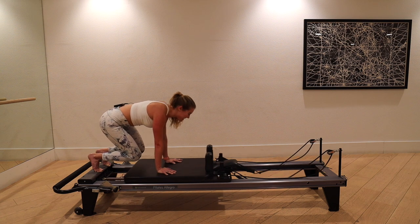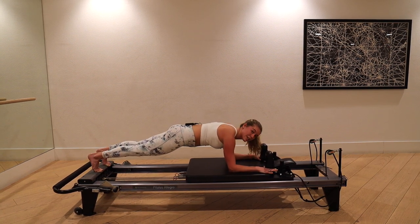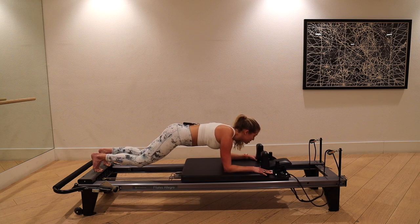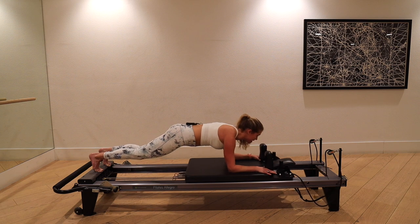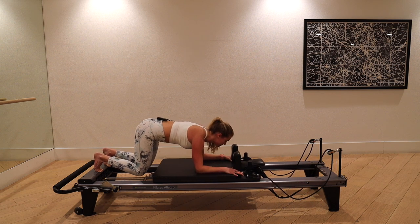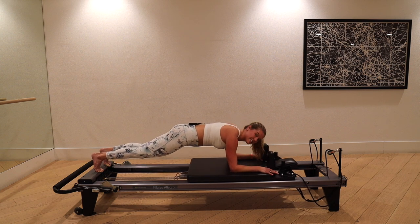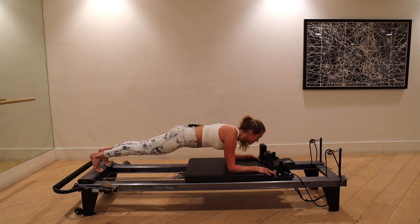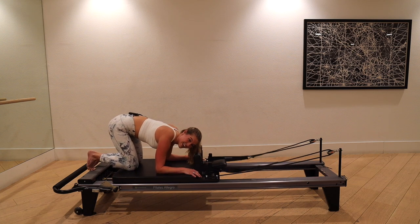Transitioning back into the forearm plank. Send the carriage out and bring your forearms down — this time make a little L right in front of the shoulder blocks: thumb to the front, pointer finger on the outside. Pull up through your belly, gaze forward. Bend the knees like before and send out — knees just underneath the hips. When you send the carriage back out, pull the low belly in by tucking the pelvis. We're here for five, four, three, two, last one.